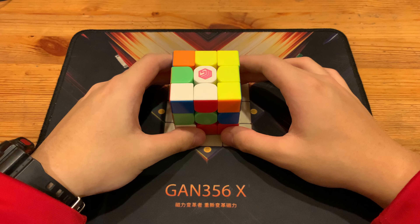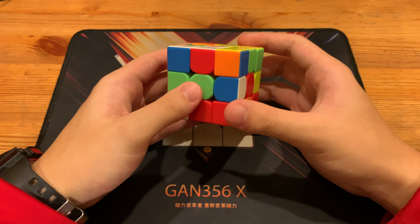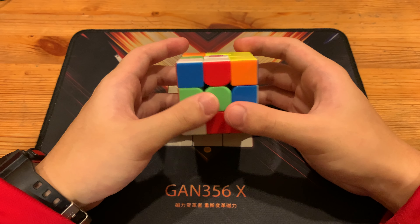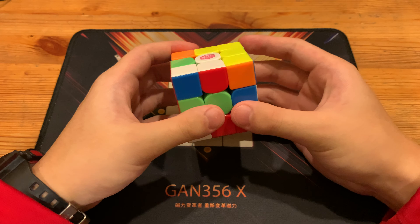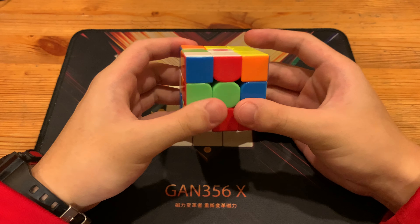What's up guys, this will be a breakdown of Timon's full step 4.74 official 3x3 single. He did EO to ZB and also had a double X cross — specifically a green double X cross.